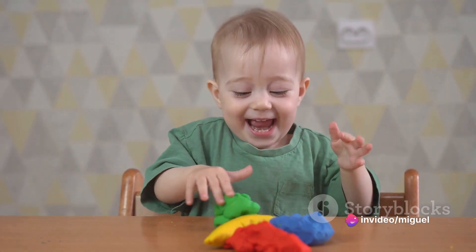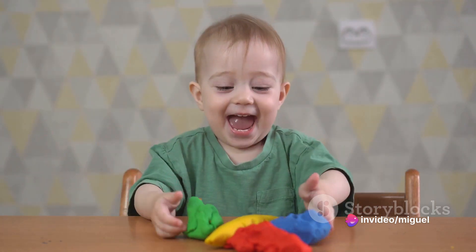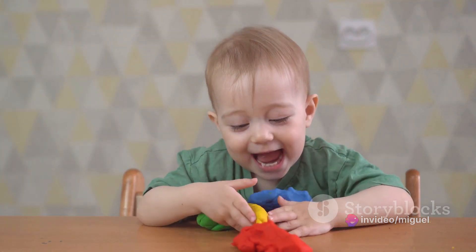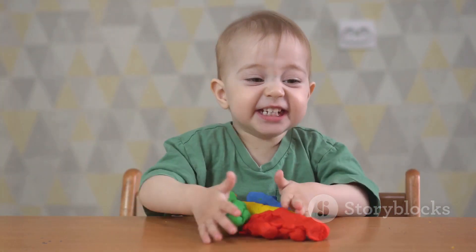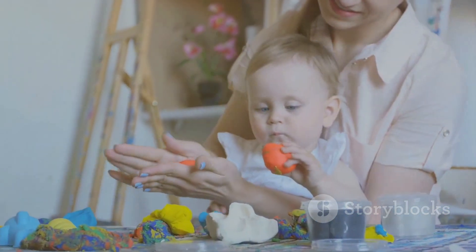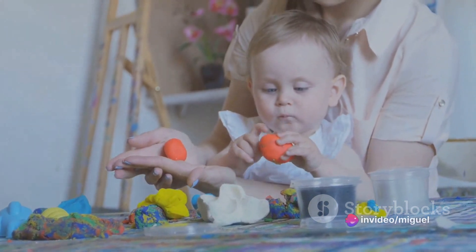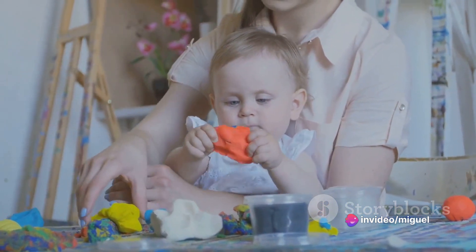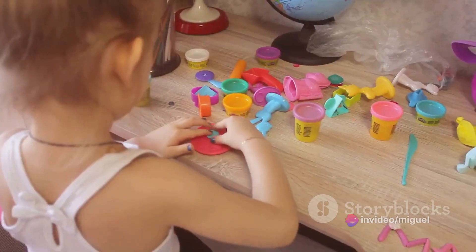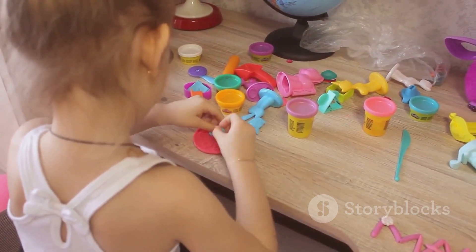Let's start with the eyes. Grab a small piece of white Play-Doh and roll it into two tiny balls. These will be the eyeballs. Now choose a different color for the irises — blue, green, brown, whatever you like. Roll tiny bits into even tinier balls and press them onto the white eyeballs. Don't forget to add a tiny spot of black Play-Doh for the pupils.